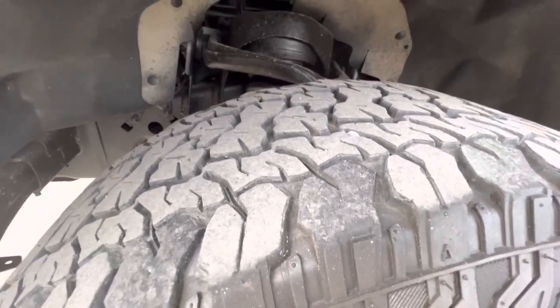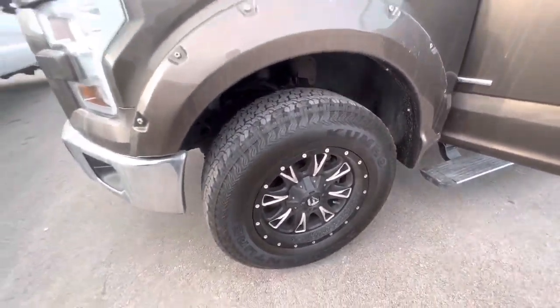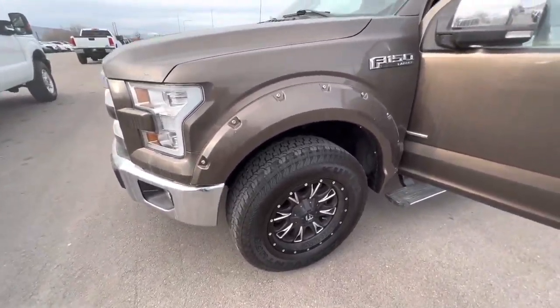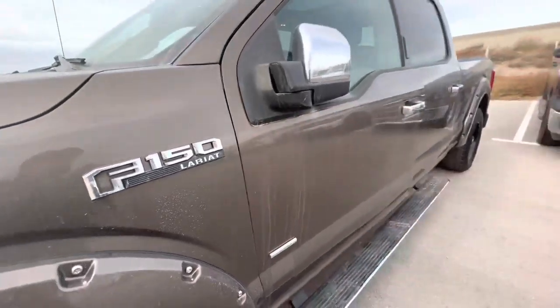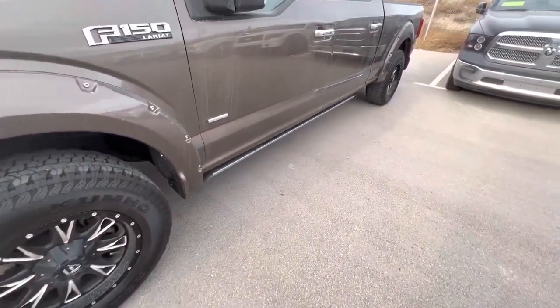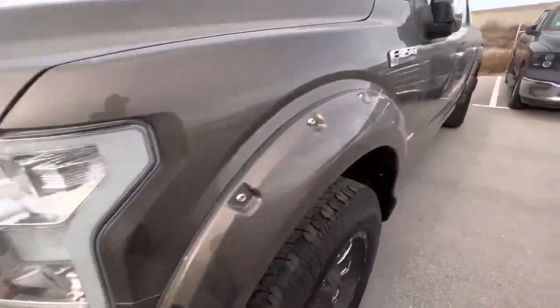You can see there's quite a bit of tread left on it. It's on these nice fuel wheels and it does have these fender flares. The mirrors do power fold in and out. It does have the power running boards along with the LED headlights too.